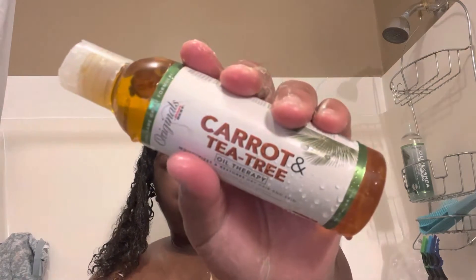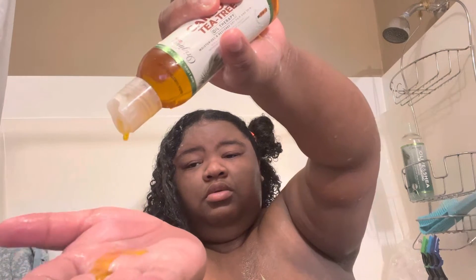Then I go in for a little bit more, and you're going to see where I apply it to my ends. Keep in mind, your ends are the oldest parts of your hair, so you just want to make sure you work it all in. Now as you see, I'm going in with the carrot and tea tree oil. This is something I learned by watching other YouTubers — they apply oil to their deep conditioner. It sort of kind of helps add more moisture to your hair, especially with this being wintertime.